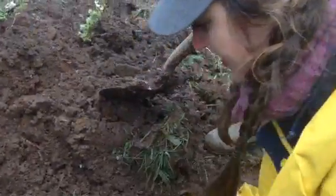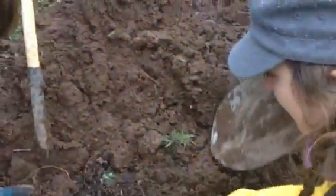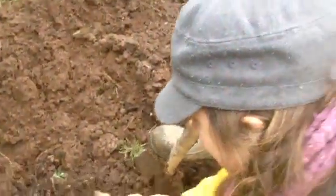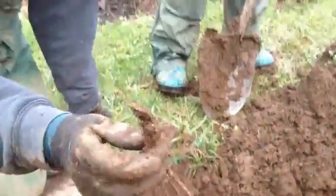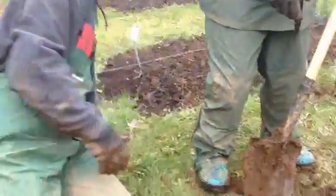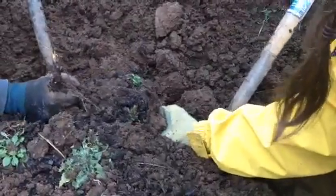So let's do another one. How about over here? We just kind of feel around in the ground and lift them up slowly. Here's a great example. We dig these, and then we'll grade them. We've got some extra larges, some large regulars, and then we also do the standard rhizomes.